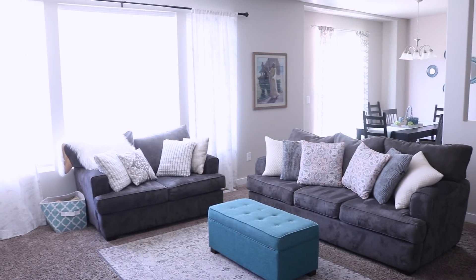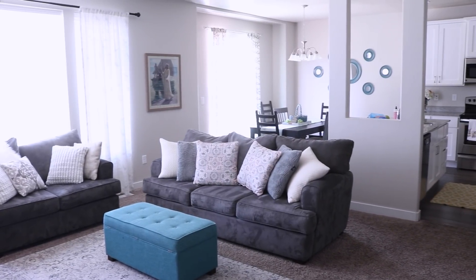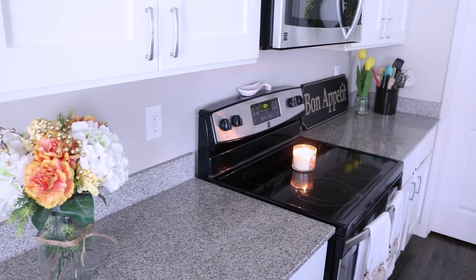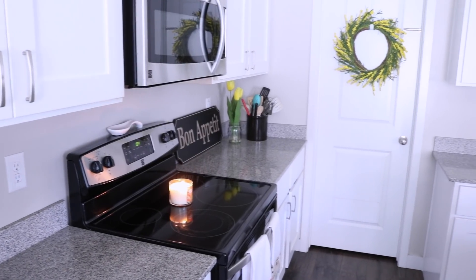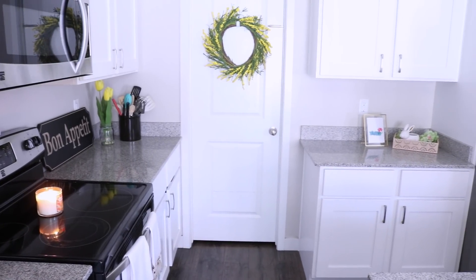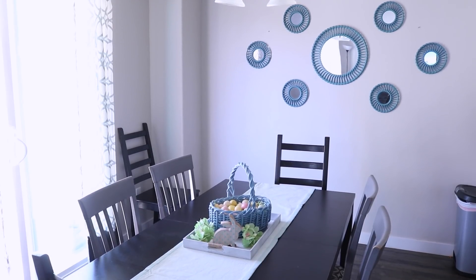I had vacuumed the day before so I didn't do that this time, but everything just felt so fresh. I opened up my slider — it was a beautiful sunny day — and had that breeze coming in. I also lit my new peach poppy candle from Bath and Body Works and it smelled amazing. Everything just looks so bright and cheerful. I hope you guys enjoyed this video — please give it a thumbs up, don't forget to subscribe on your way out, and I'll see you in the next one. Bye!